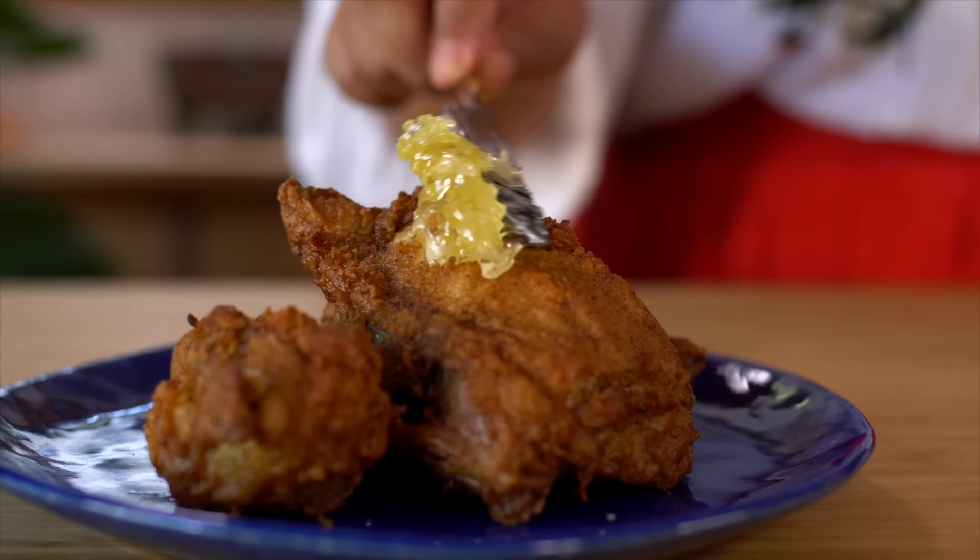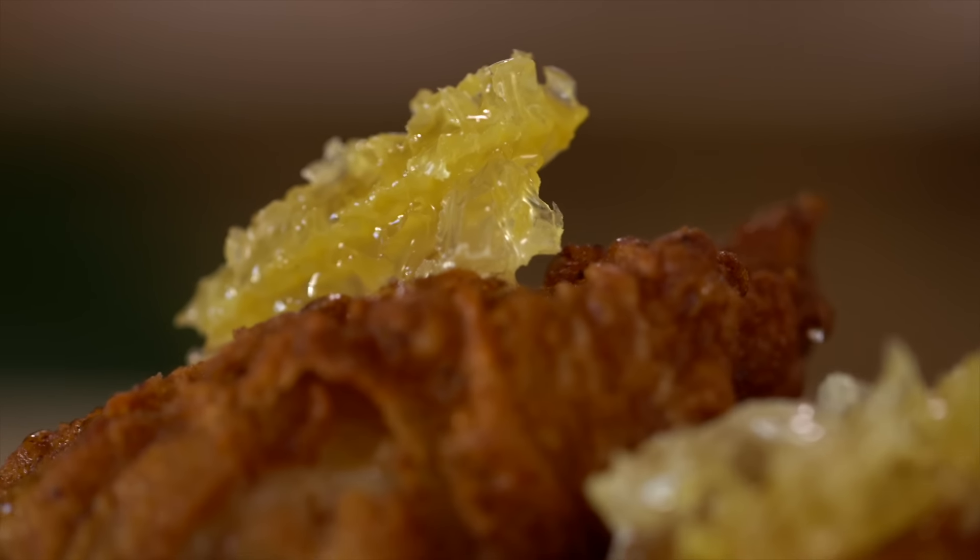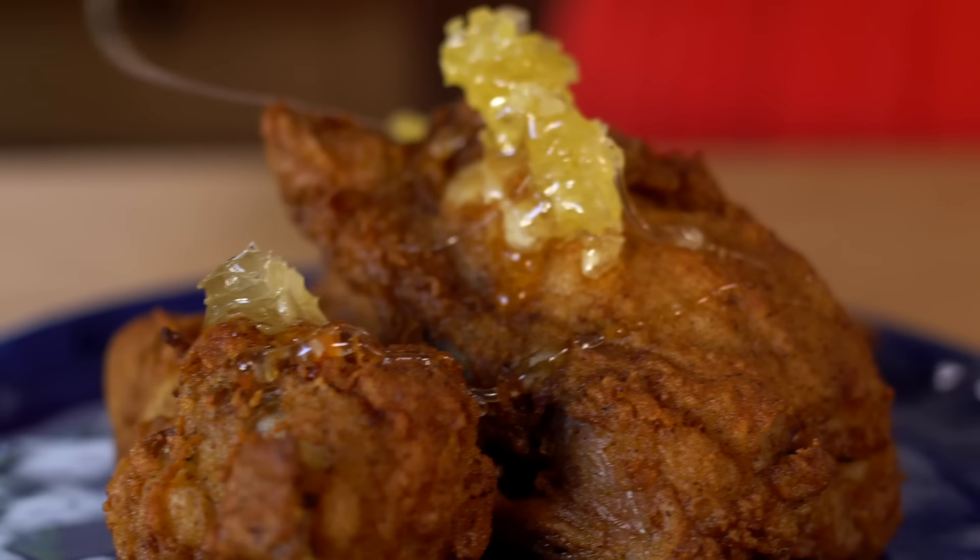Fried chicken with a little honey drizzle isn't new, but add honeycomb instead — it just elevates the whole salty-sweet experience. Oh honey, honey!